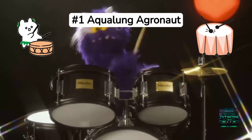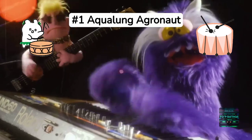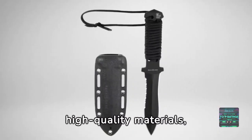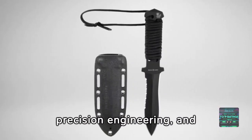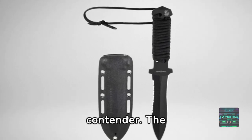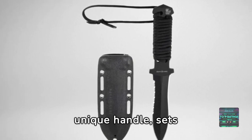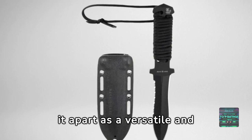Drumroll, please! At the pinnacle of our list is the Aqualung Argonaut. Distinguished by its high-quality materials, precision engineering, and ergonomic design, this knife has no contender. The combination of serrated and straight edges, along with the unique handle, sets it apart as a versatile and comfortable tool for divers.